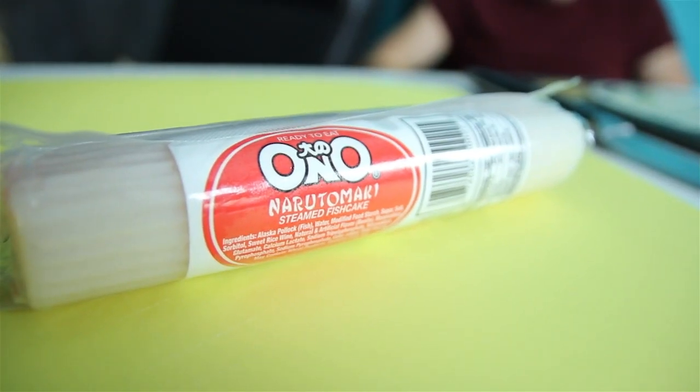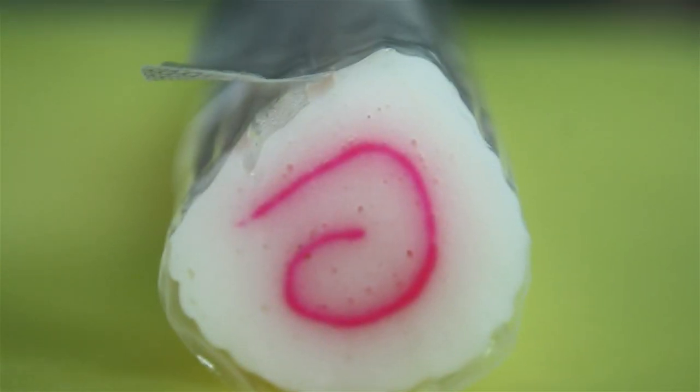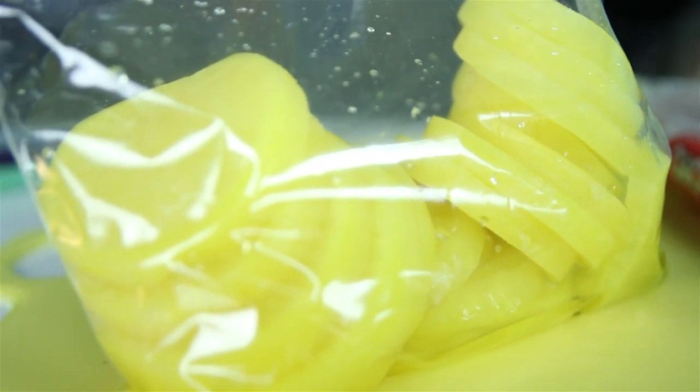So the first thing you're going to need is swirled fish cake. Pretty much all these ingredients here are at your local Asian market. The next thing on the list is going to be the hair, and I believe it's called pickled daikon. I'm not for sure, but it is pickled radish.